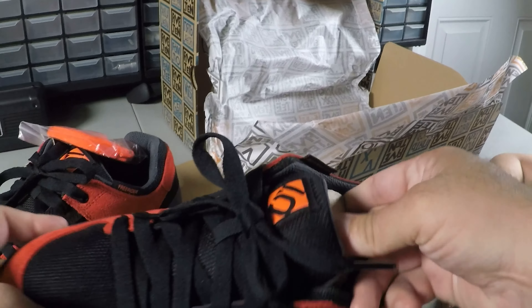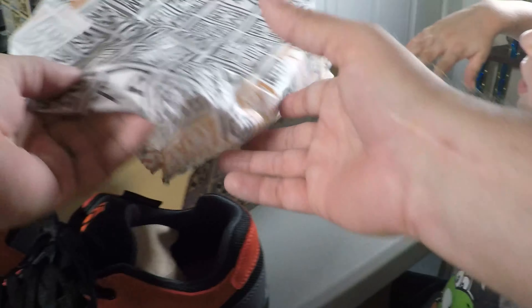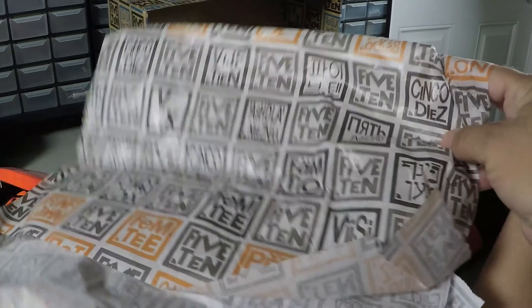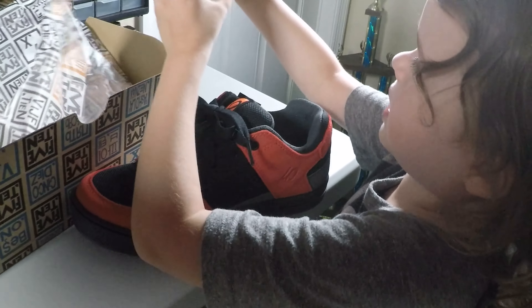They're a lot more supportive than regular shoes. They give you more support — and I like the way they were wrapped up.